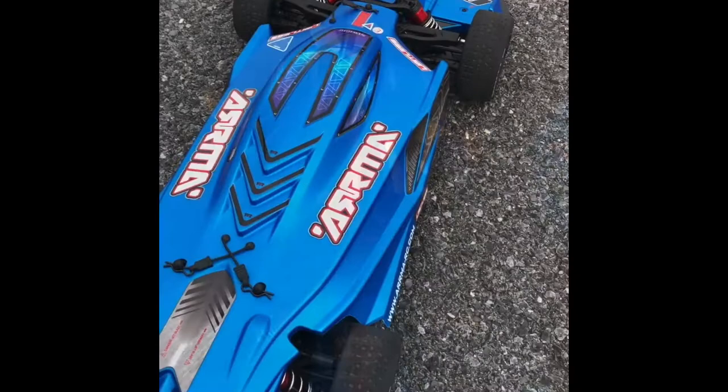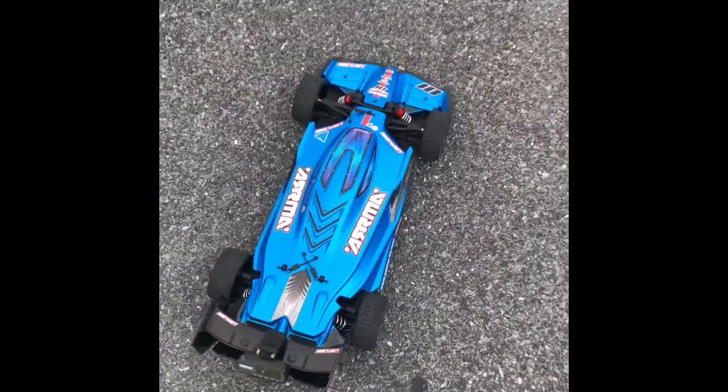I'm going to take it outside and give it a quick run. I thought I had it charged but it's not charged, so I'm going to run it with my phone. Using a little test spot out here — just to check out the new suspension setup.